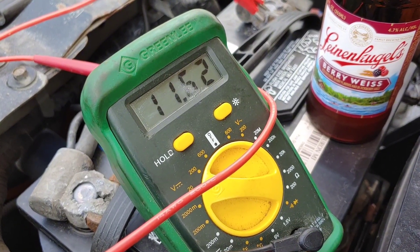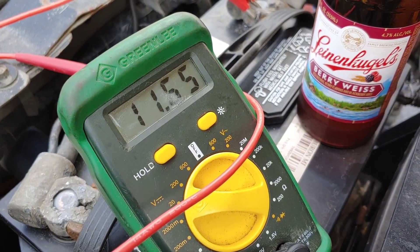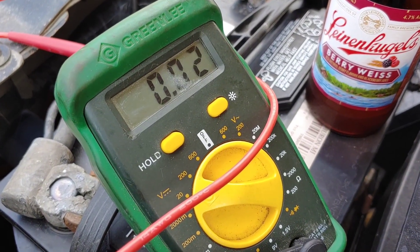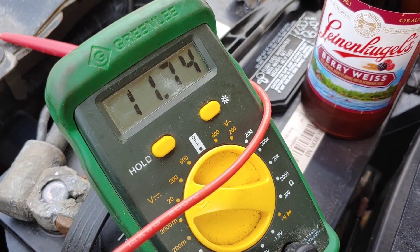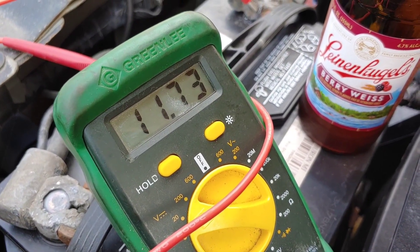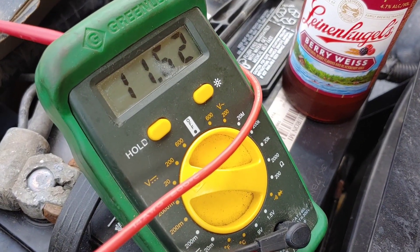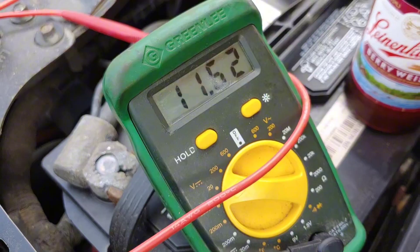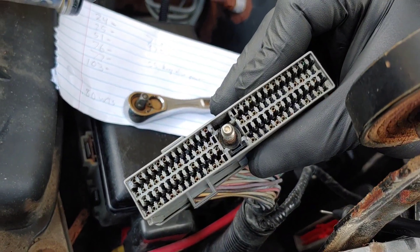First ground: 11.52. Second one: 11.73. Third: 11.74. Fourth: 11.74. Fifth: 11.73 to 11.74. And the sixth — had a bad connection there for a second — 11.73. I'm going to check that first one again because I had a lower reading. Still lower — about 11.62, hard to read. So that first one has a slightly lower reading than the others, but overall we do have ground on all six pins.